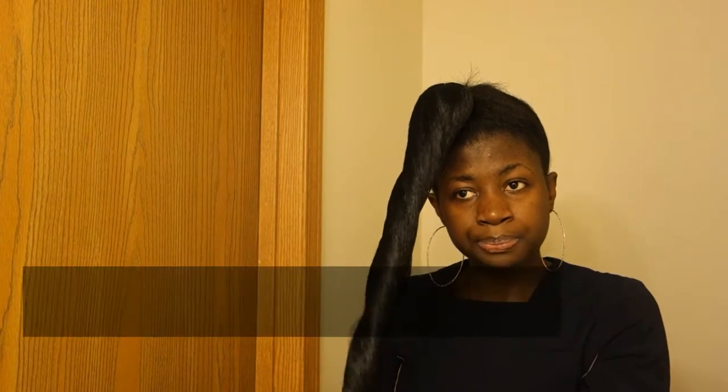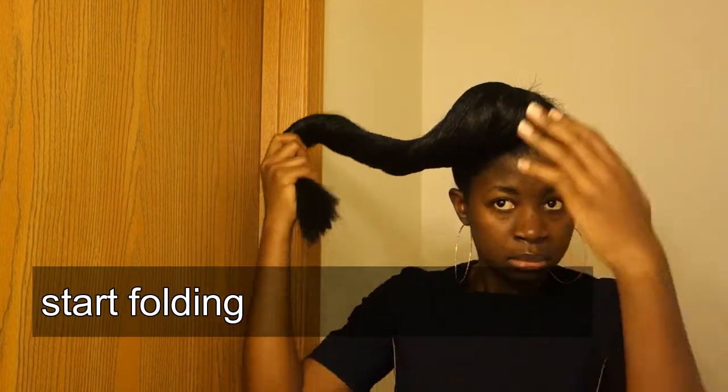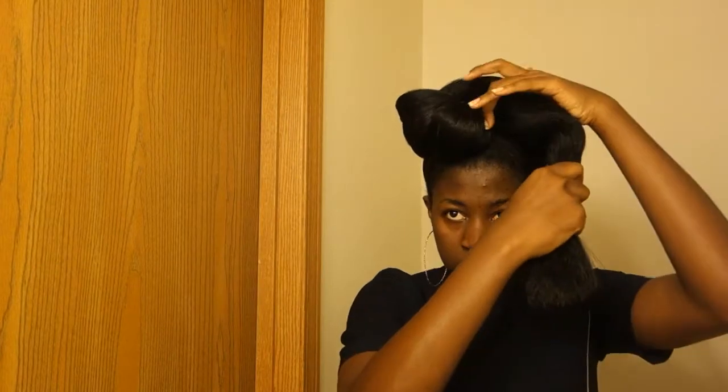I'll just keep brushing it until I reach the desired position that I want it to be, then I'll secure it with a rubber band, just repeating the process. And I'll use my comb or my kaneekal on here.